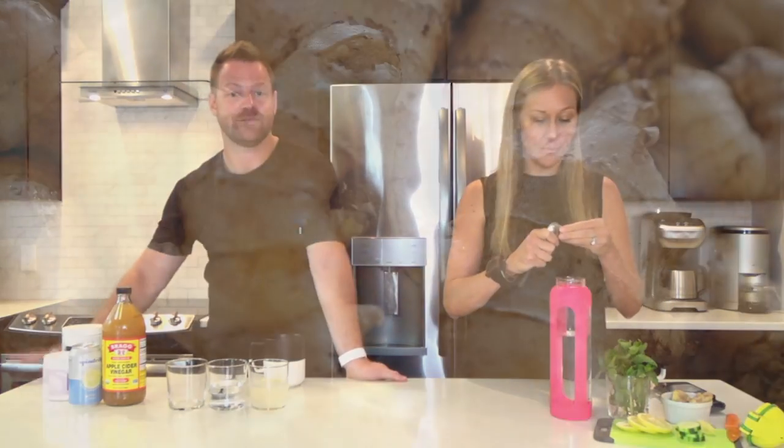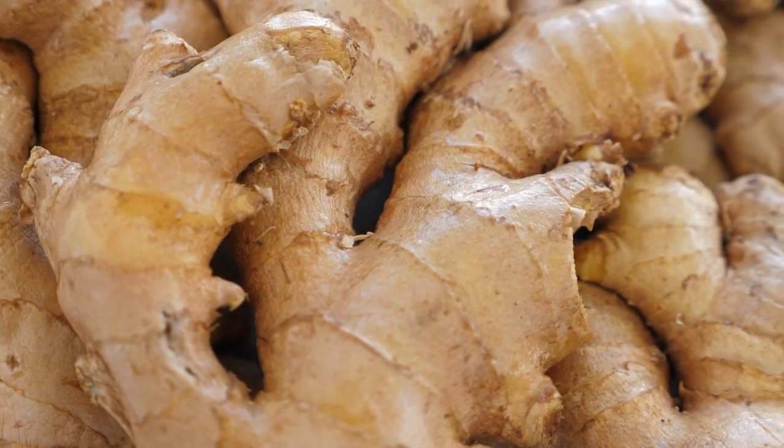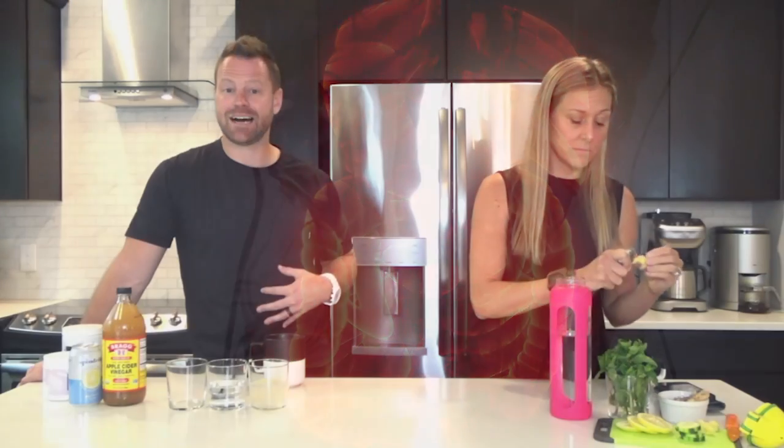First up is a detox water, infused water. I would store this overnight — a big jug of water — to let it really infuse, or four to six hours. I have things like ginger. What does ginger do for us? Ginger decreases inflammation. It's a powerful root that stimulates digestion, very good for soothing the digestive system, very good for bloating and detoxing, and it will suppress your appetite.